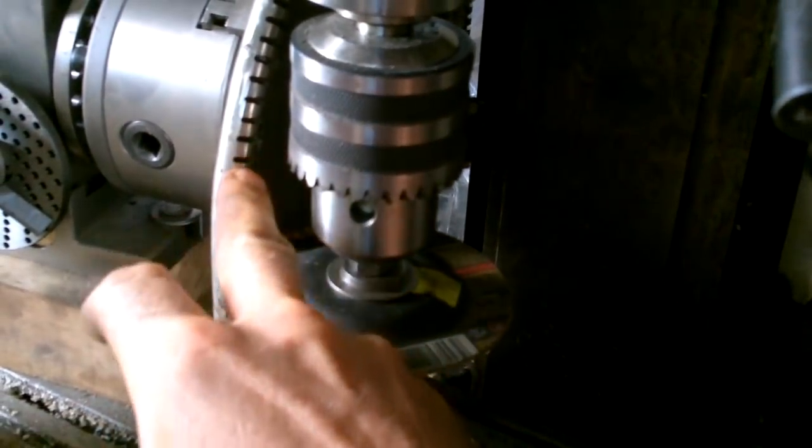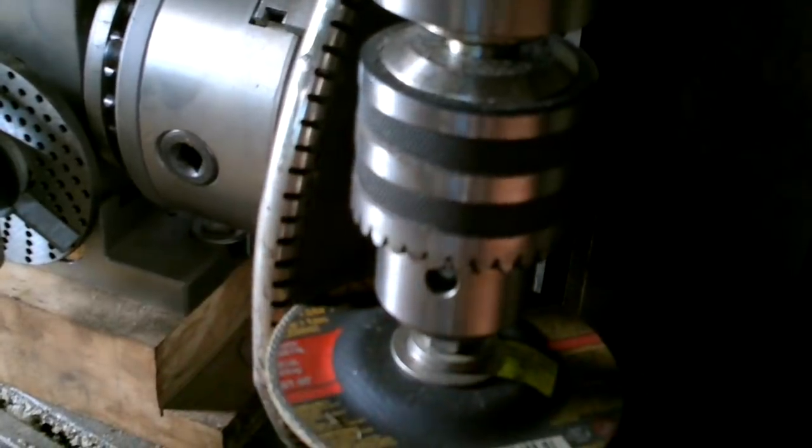240 cuts — two in each tooth space. Now I need to round them somehow, shape the teeth. That's a lot of teeth.